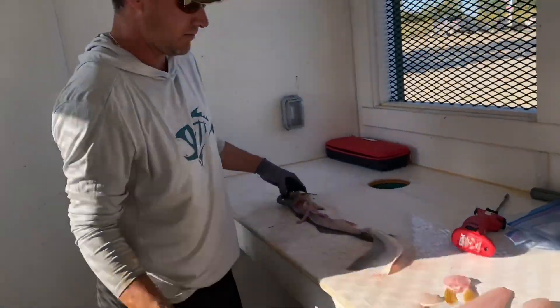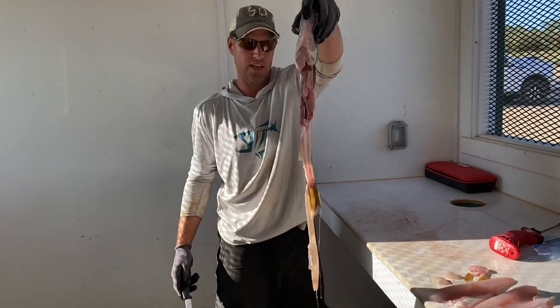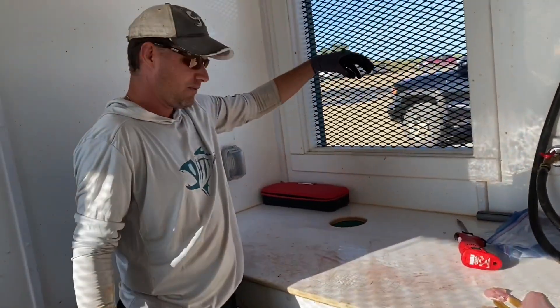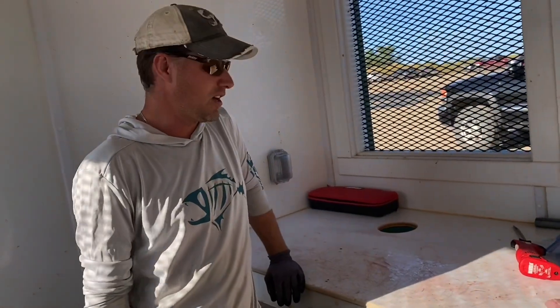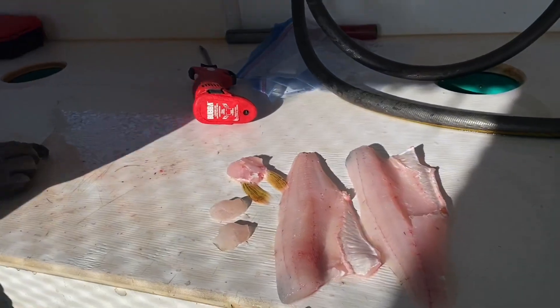Two fillets, rib cage off for transportation with the skin on. And we have nothing left - we got all the meat off of it. And that's Fishing Geeks, Lake Deep in Baker Guiding. That's how we prepare your fish for you guys. I love you guys.